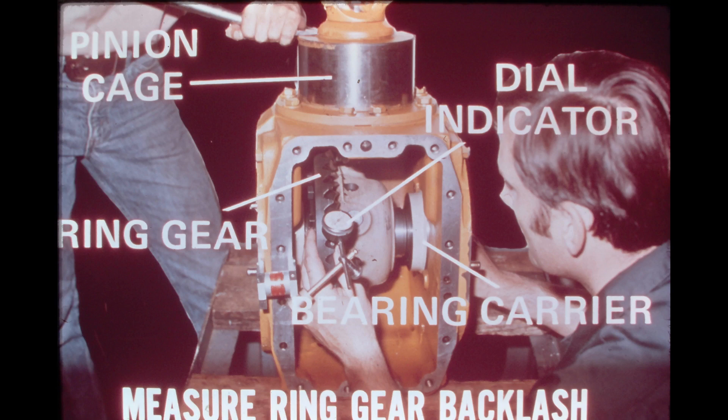If the measured backlash is tighter than specified, shims should be taken from the bearing carrier on the side farthest from the ring gear and added under the carrier closest to the ring gear. This will not change the total shim pack for the bearing carriers, nor will it change the bearing preload, but it will change the lateral position of the ring gear by moving it farther away from the pinion drive gear. If the measured backlash is greater than specified, shims should be removed from the side closest to the ring gear and added to the side farthest from the ring gear.